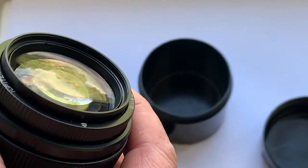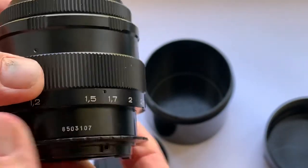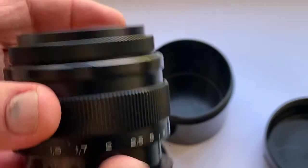Please watch this video about the lens very carefully and buy this lens from me. The lens comes with accessories.